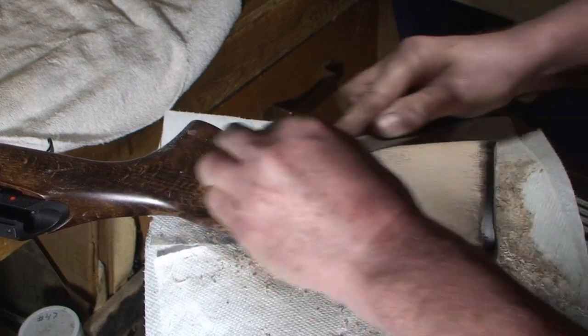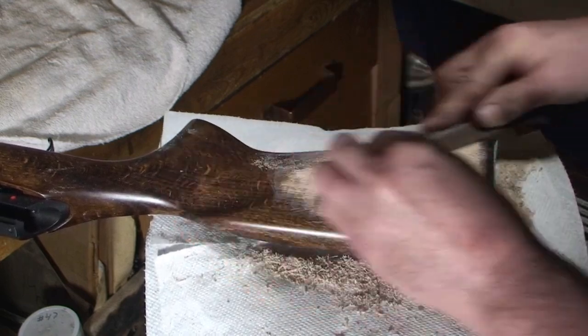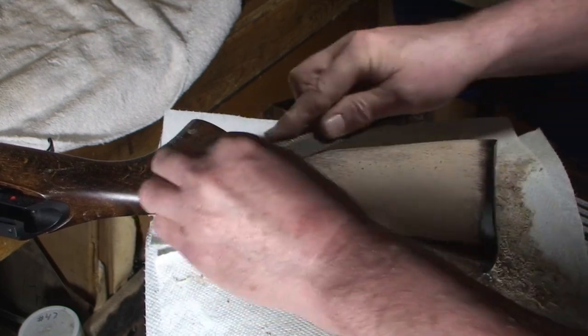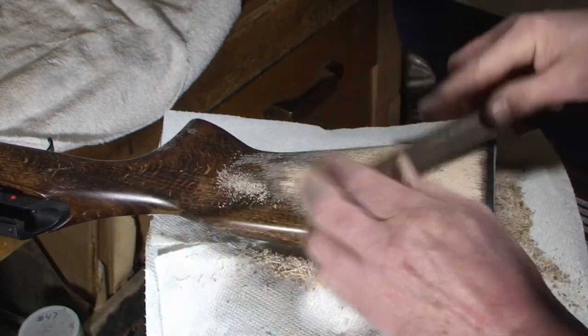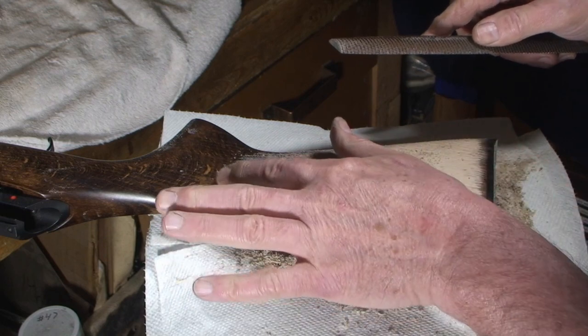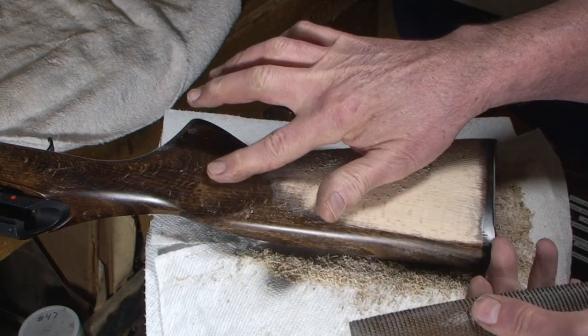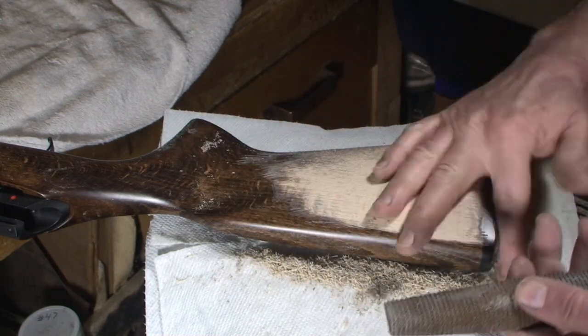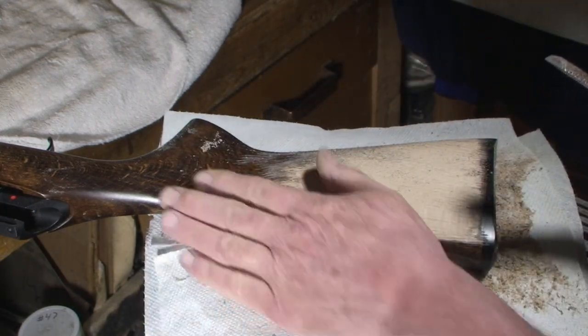Moving on up a little bit, blending — we're almost up to the flute area. Remember this was that area I was telling you about. What a nasty bump there.